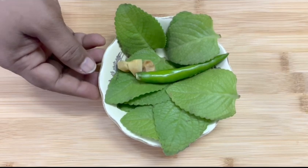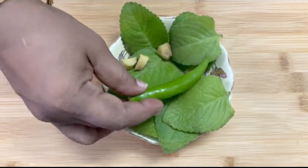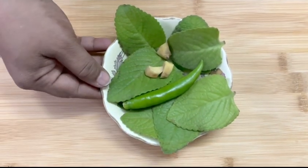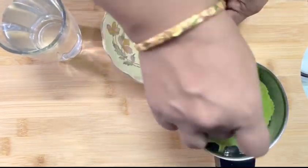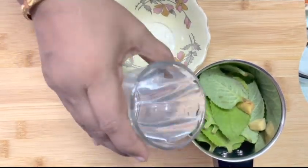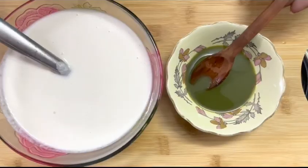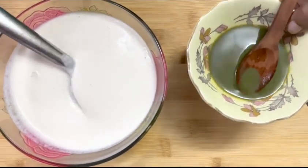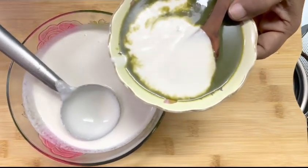I will do a mixture of green and green. I will add the green dough in the jar. I will add the mix jar. Now we are going to mix it against the green dough.